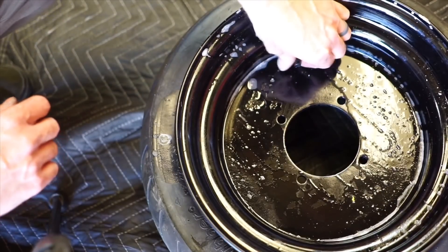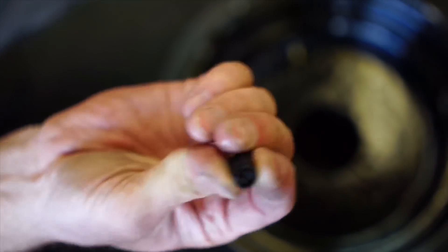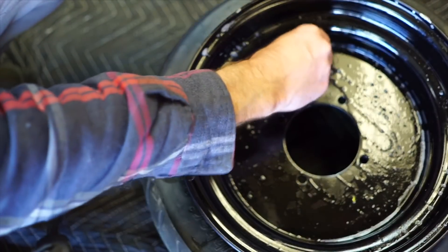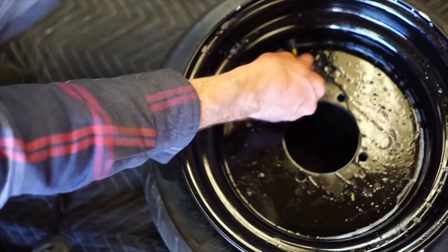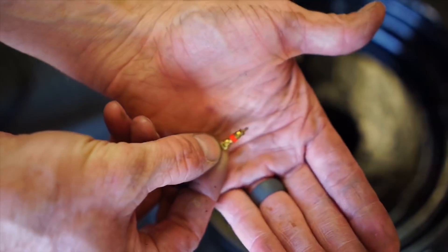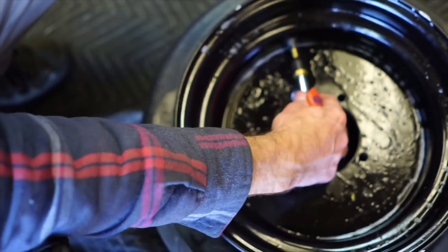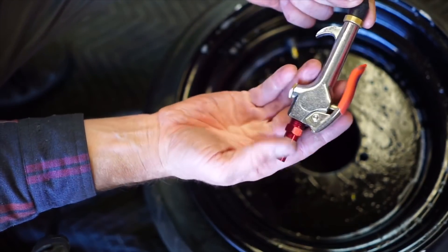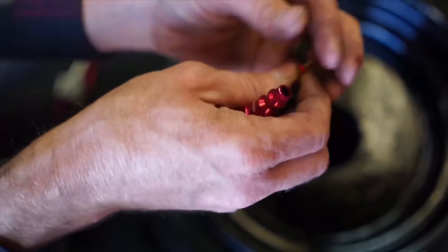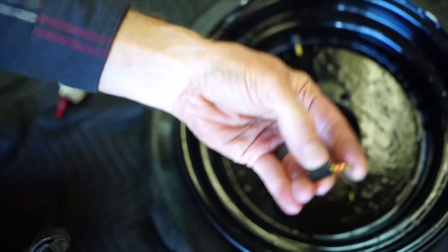Now you can unscrew your valve stem. A lot of valve caps have this valve stem remover tool built in. If not, you'll have to go to an automotive store and get one. I'll just put it on backwards and unscrew it — there, I pulled that valve core out. When I fill the tire up, I'm going to use one of these air nozzles for my compressor — just stick it in and push. You have to be ready to install the valve core quickly once the tire is beaded.